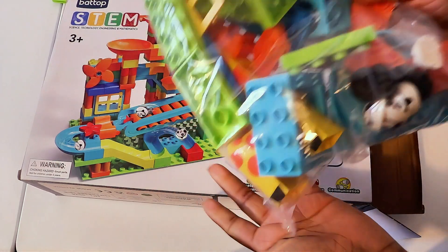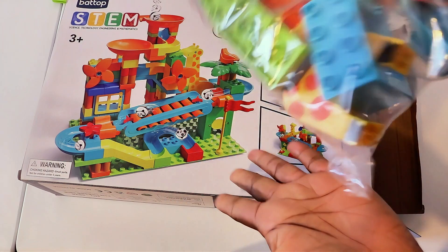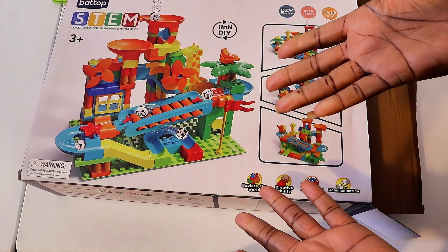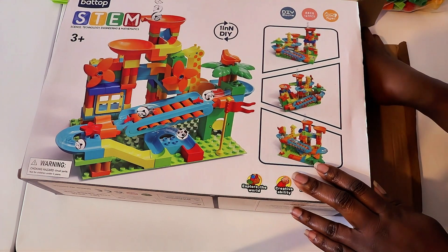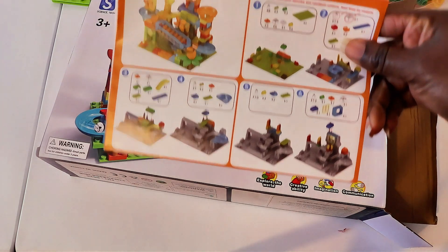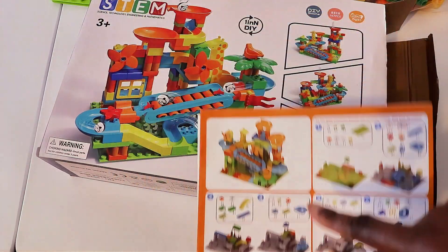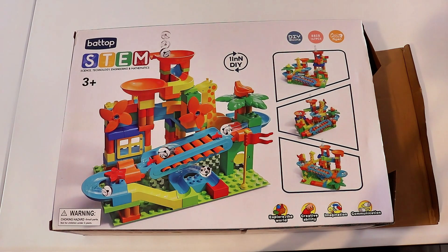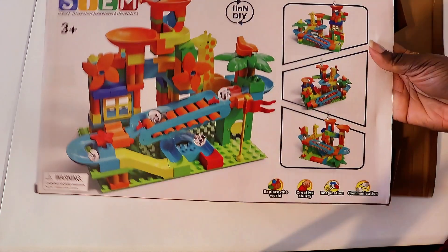So we have a lot of pieces here. What do we do when we have a lot of pieces? How do we know how to build this? Do you think there's instructions? Look at there — there are some instructions in here, and it shows us how to build this particular marble run. So now that we've got all of our pieces out, we can go ahead and move this box out of the way.